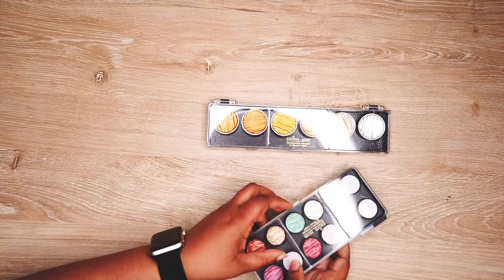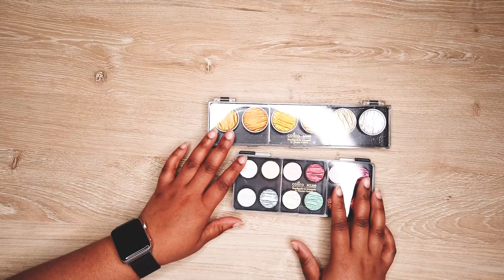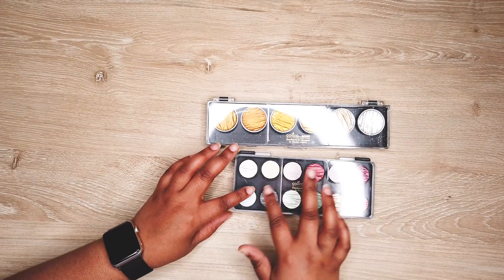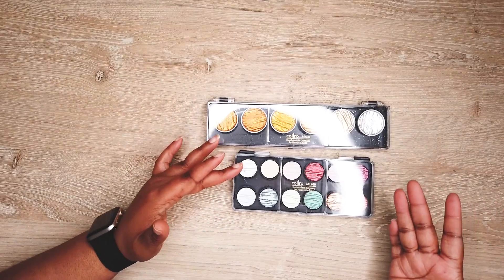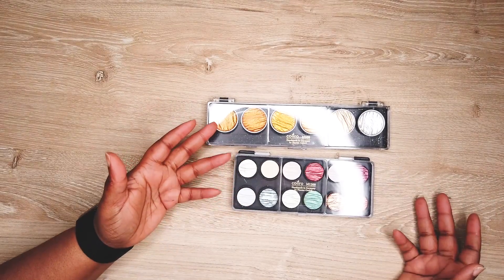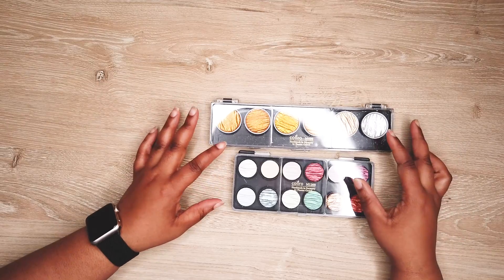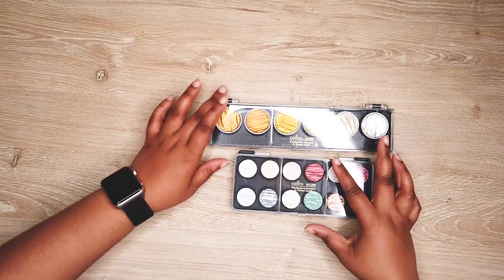These two sets are my Corillo watercolor metallic paints. I first got the gold set and then I decided to get a bunch of different colors — I thought it was the same size as the gold set but it turned out smaller. I haven't really used the small ones, but the gold ones I use all the time.